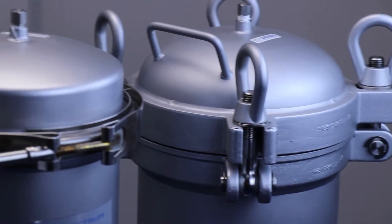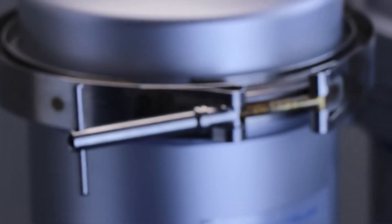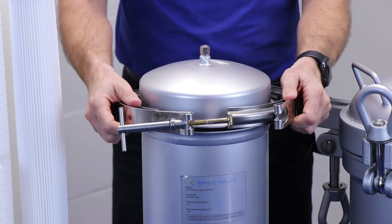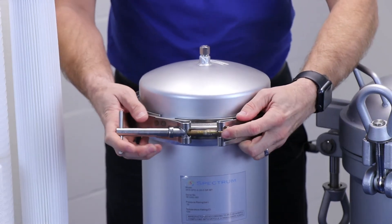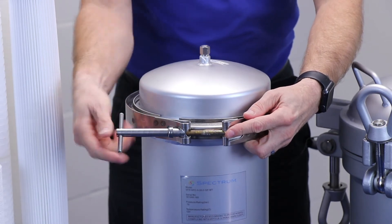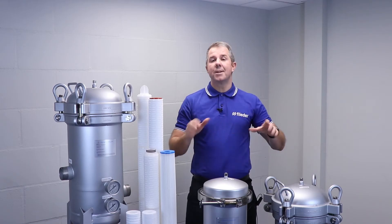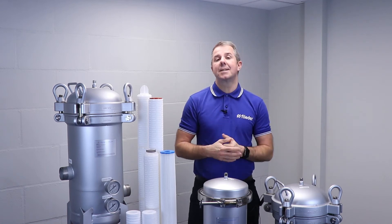It's the head of the housing where the fundamental differences appear. Standard housings have the widely used and somewhat traditional V-band clamp, employing a method of pinching together the surfaces of the head and body of the housing and tightening with a single bolt mechanism. These are used throughout industry and are widely regarded as the best option for functionality and cost.